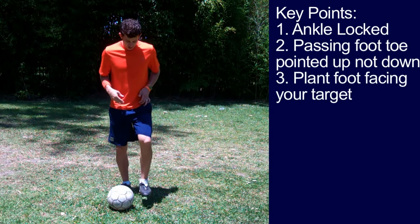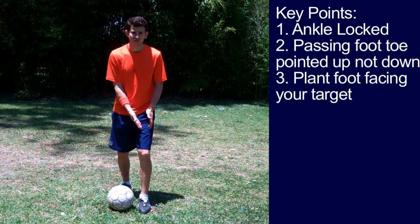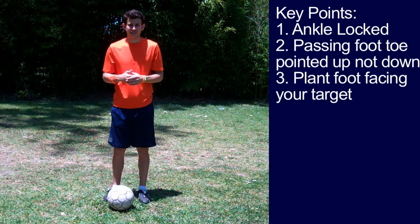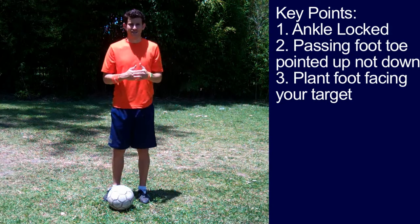Key point number three: your plant foot — the non-passing foot — is facing your target. These are some of the basic key points. After the first exercise, we'll go over the advanced key points.